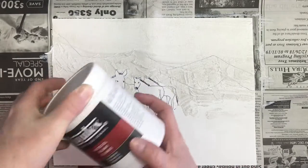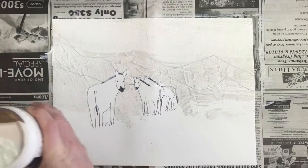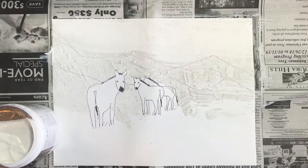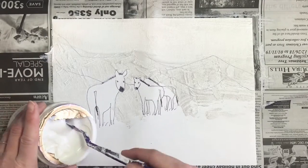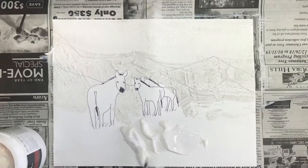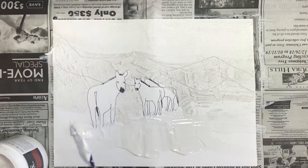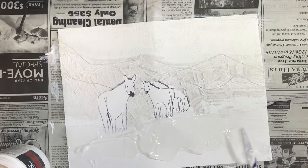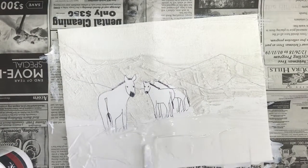The next medium we're going to use is the gel medium, which is going to make the texture for the grass. We want to either use a different palette knife or wash and dry our palette knife really well so we're not contaminating the gel medium with stucco. We want a little bit thicker layer here, so go ahead and put a few scoops on and spread it out, covering just the bottom of the zebra's legs. Make sure we spread it all the way to the edges.